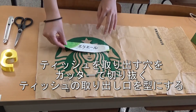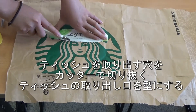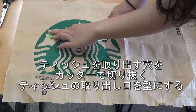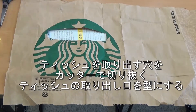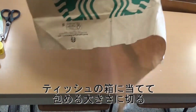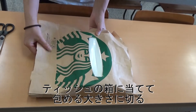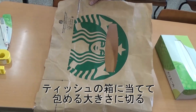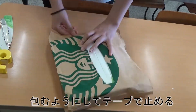This is the space where we can pull out tissues. Now, cut it down to a size that can be wrapped around the tissue box. Try the back on the tissue box. Probably there's too much paper, so cut it down to the right size.